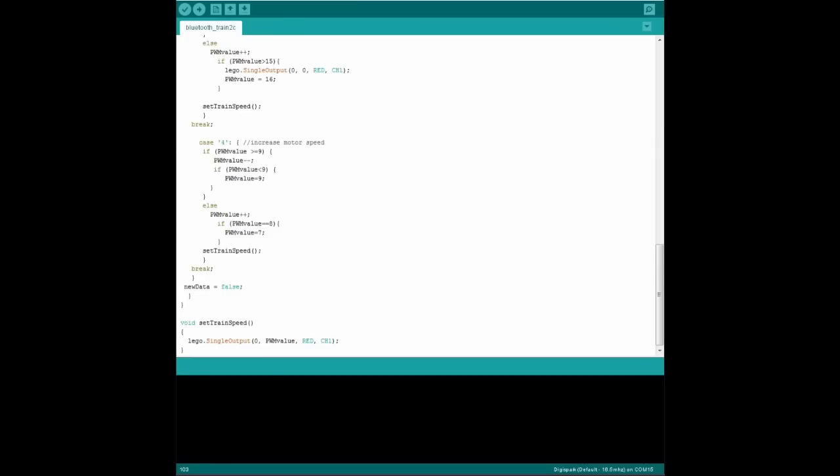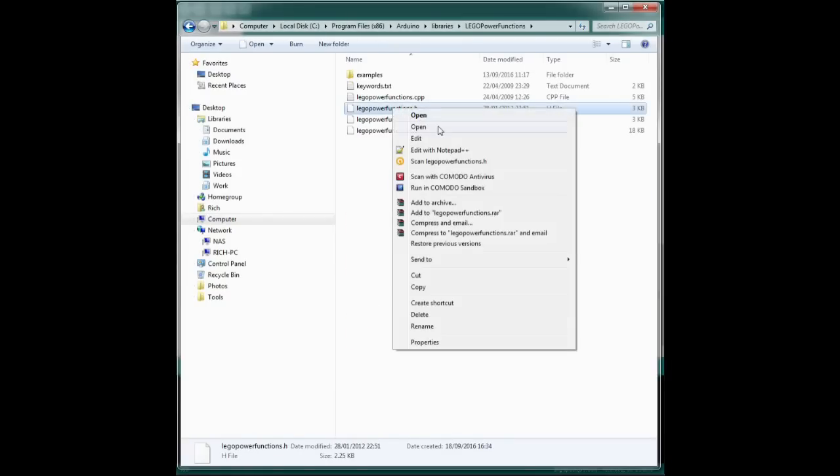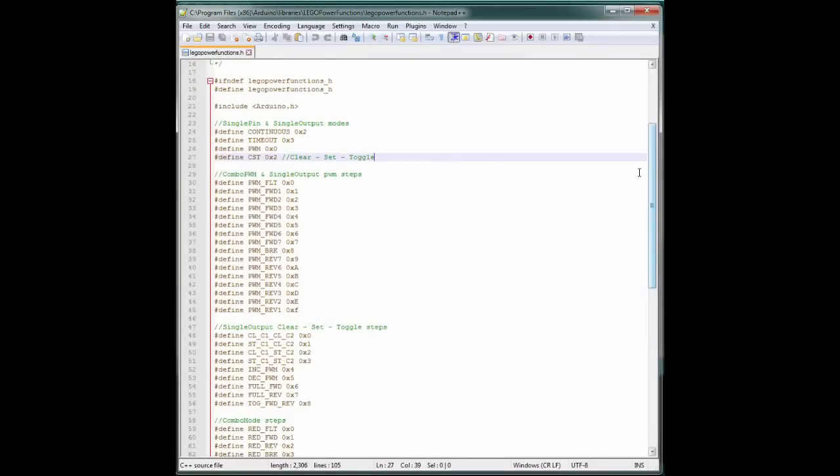For that, we have to dig into the Power Functions documentation, which is in the library folder. This file shows all the commands the infrared receiver accepts: 7 forward speeds, 7 reverse speeds, a stop, and a brake. The commands use hexadecimal numbering, going from 0 to 15 instead of 1 to 10, but we can still send decimal numbers and the IR receiver will run the matching command. This number is stored in our PWM value variable. So if we send a value of 7 we get forward maximum speed, a value of 15 gives the slowest reverse speed, and a value of 0 means stop.